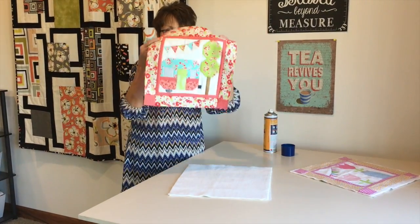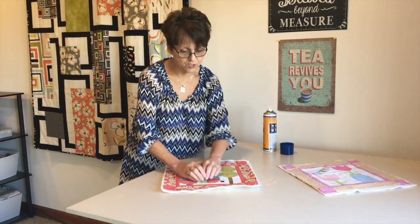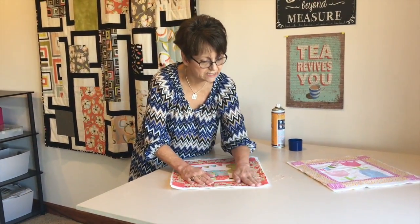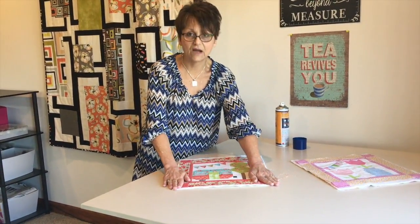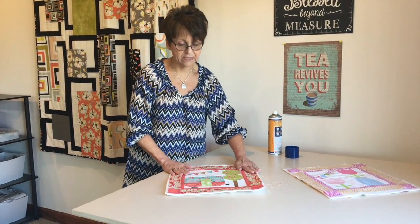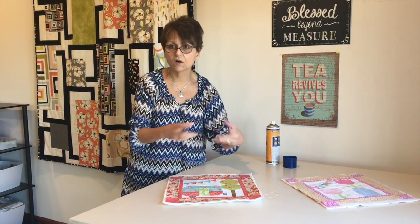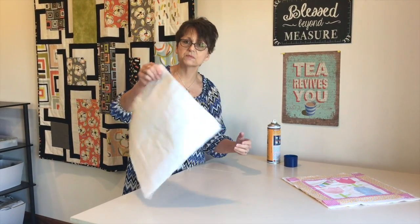I'm going to take my top. If it's not completely perfect, you can adjust it as you need to. I can stretch it out just a little bit and then the 505 is going to hold it in place until I do my quilting. It works out really, really well to layer all sorts of things and it keeps it together.